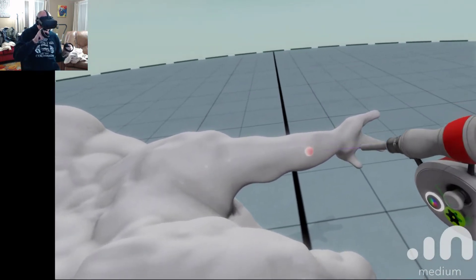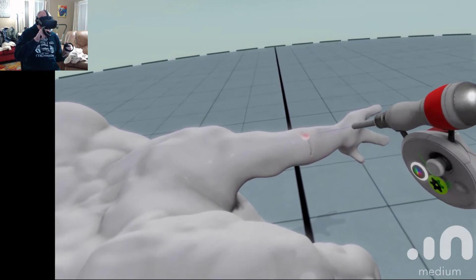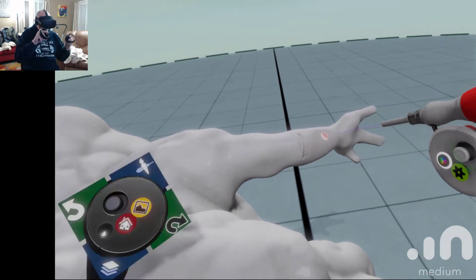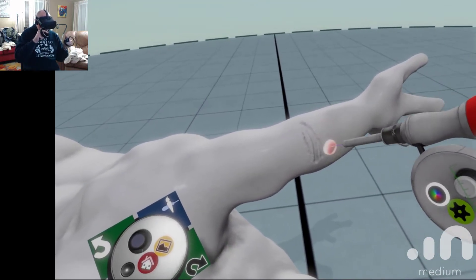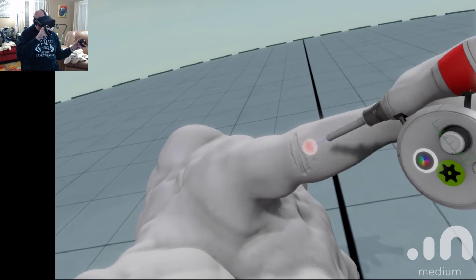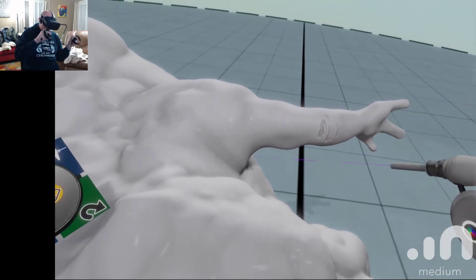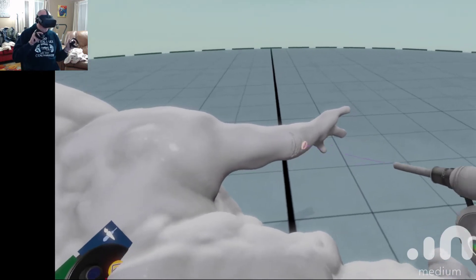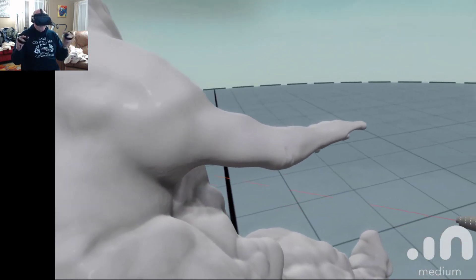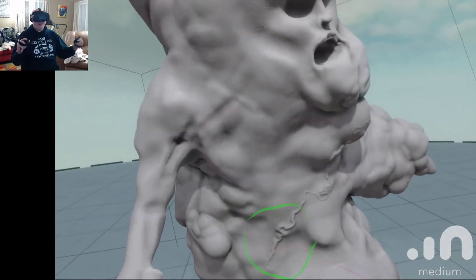Yeah, and then you can come in and kind of start adding some wrinkles. This is sensitive — if I come in at this angle it's going to cut up, or it'll go in the direction that I'm aiming. And then you can imagine you can get as detailed as you want — it's pretty pretty crazy.